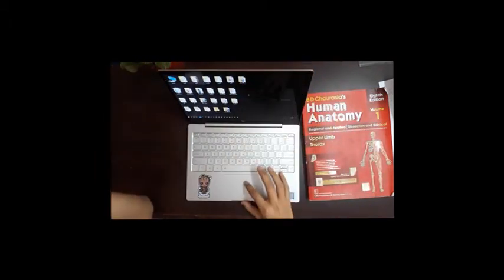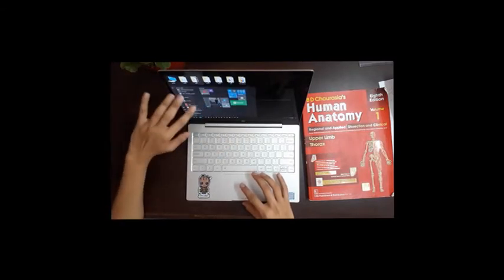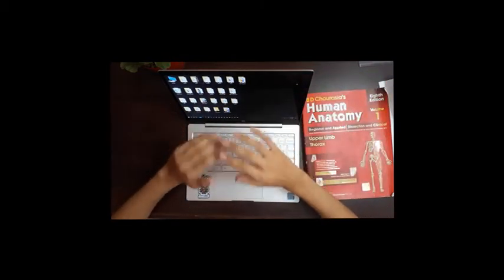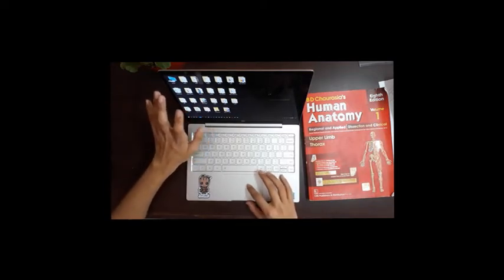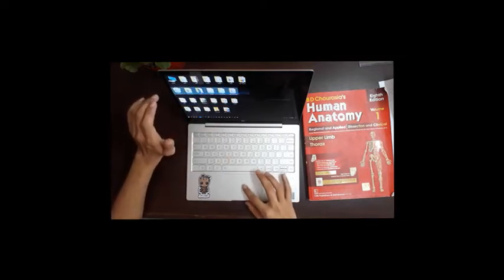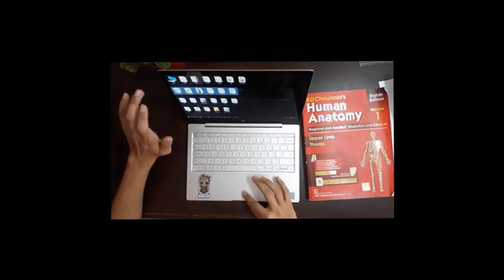The problem was that the operating system and all the software were in Chinese — even Microsoft Word had everything in Chinese. It was kind of disappointing, but after I brought it home I rebooted it with an English version of Windows. It took a little bit of work but it was okay.